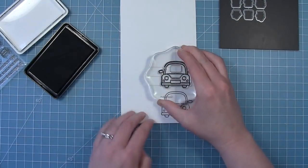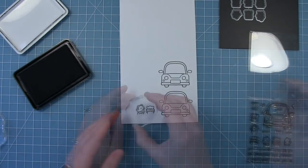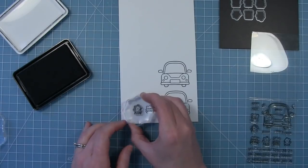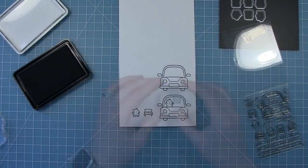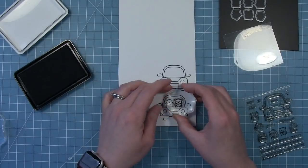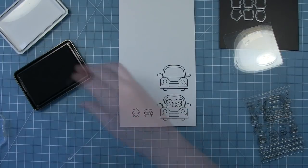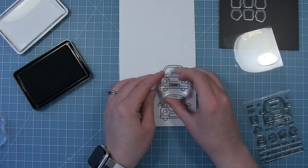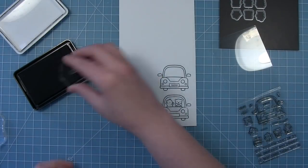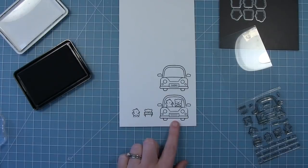Before I start the cards in this video I thought I would show you that there's a couple different ways that you can add these critters to the car. You can stamp them separately because there are coordinating guides to cut them out, or you can stamp them directly in the car. There's also some options for the license plate — you can stamp the words to create a license plate, but there's also some lines in this set so you can make a grill of the car if you don't want the license plate to say anything.